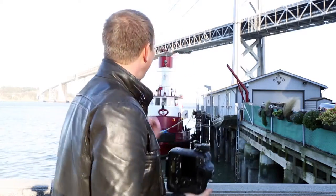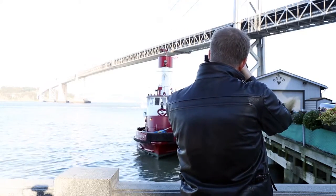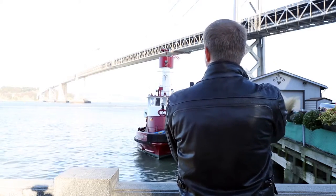I really like how versatile this type of lens is. At 24mm it's wide enough to get a good landscape shot — we have the Bay Bridge back here, so when I zoom out to 24mm I really get a nice wide shot.